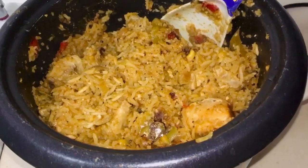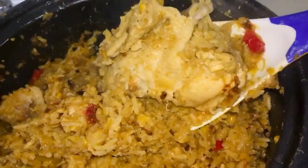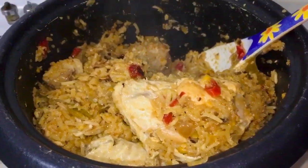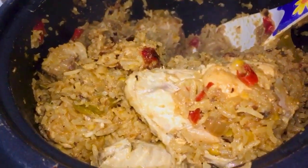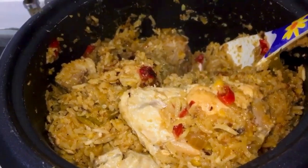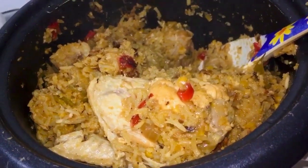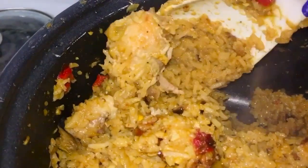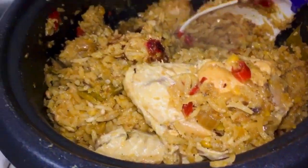And there it is, everyone — our chicken and sweet corn rice is ready! Look at it, so flavorsome; it smells so good. I'm plating it up now — my mouth is watering. I've tasted it and made sure everything is perfect including the seasoning. I might add a little more cracked pepper, but the salt and flavors are just right. The chicken pieces are so tender they're literally falling off the bone — look at that chicken drumstick, that leg piece, the flesh just falling off.